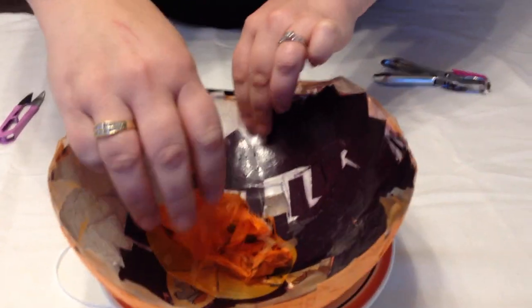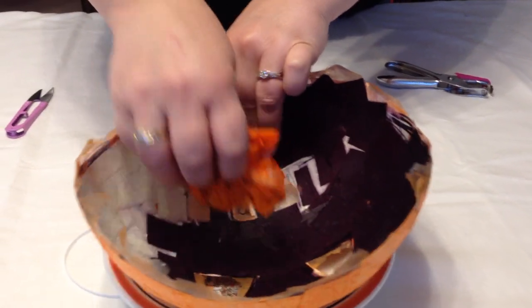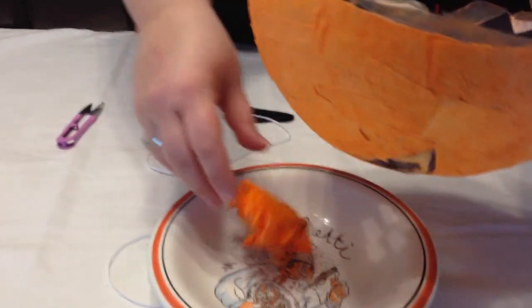Okay guys, so we're taking the balloon out now. You're taking the balloon out — yep. And if you see, it's all dry, and it's now made into a pumpkin head!